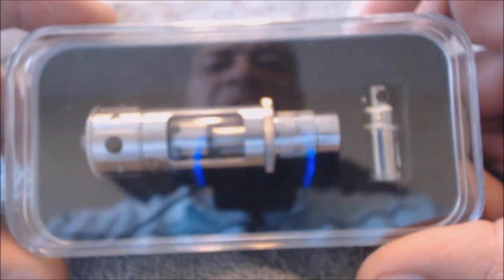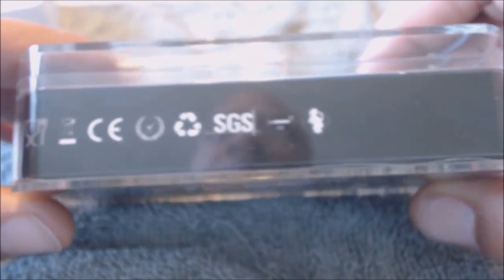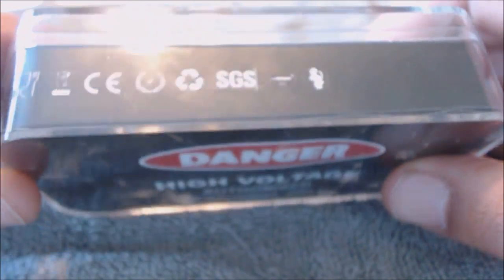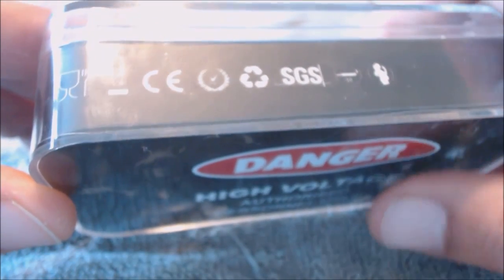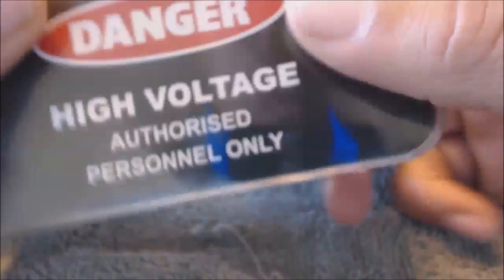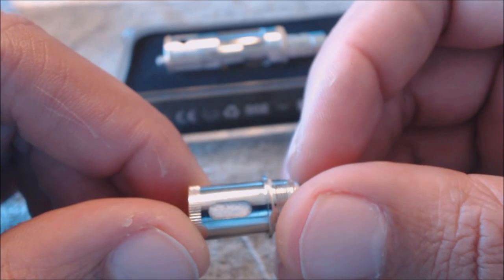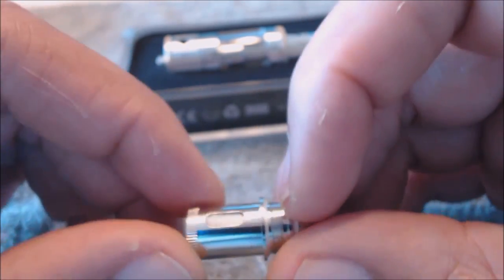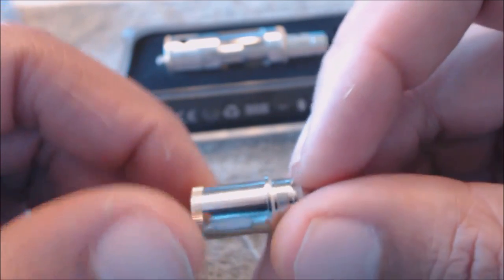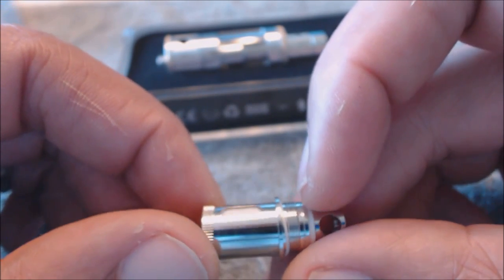Here we are up close — sorry for the glare. Here's the box it comes in. It has a couple of emblems on the side — says 18 or older, has a picture of a pregnant woman, a fork and wine glass. It says designed in California, assembled in China, and on the bottom: 'Danger High Voltage — Authorized Personnel Only.' The coils have two large openings, around five to six millimeters each.